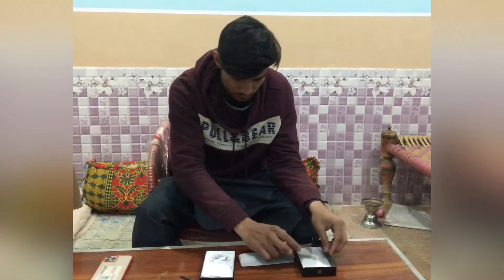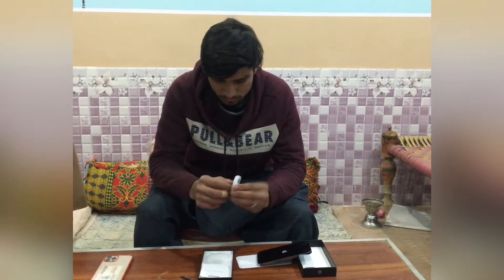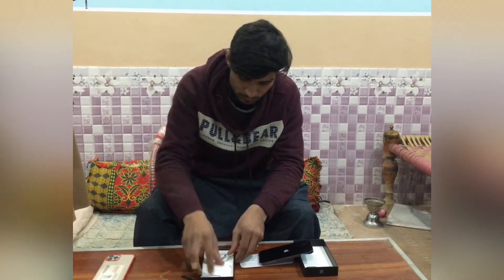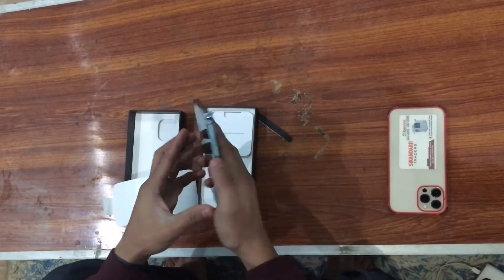Let's check out the box contents. There is a USB-C to Lightning cable, some stickers, and that's it — there is nothing else in the box.